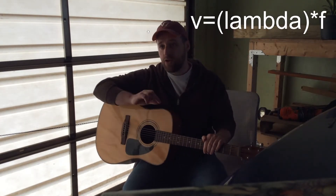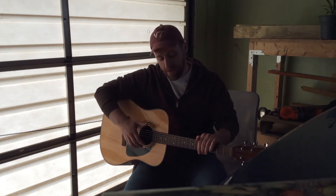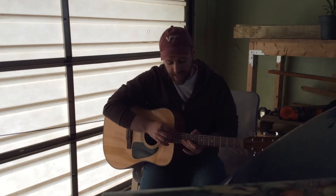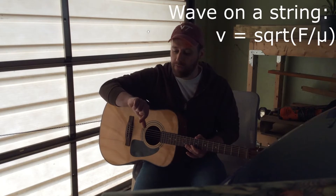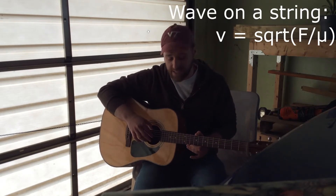Or, I could keep the same wavelength and increase the wave speed. Now, these thicker strings, since they have a bigger linear mass density, they're going to have a smaller velocity for any given wave, compared to the thinner strings with a smaller linear mass density.